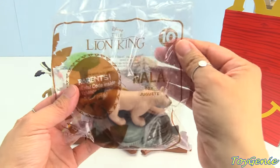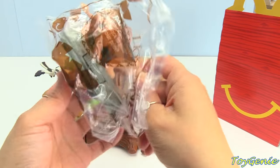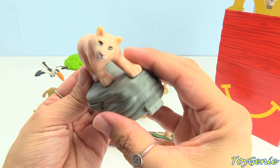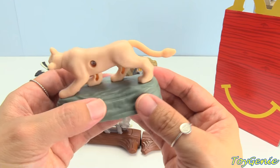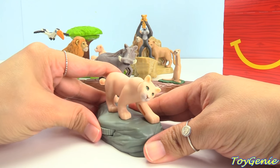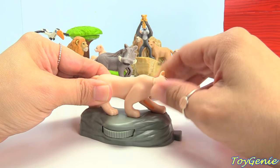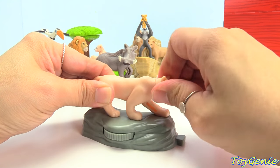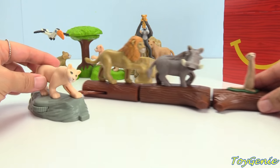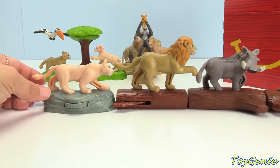And here's the number 10 toy — the older Nala. Nala makes a sound when you spin this little wheel. I thought her head would turn with the wheel, but it doesn't. Let's attach her behind Simba. Super cool.